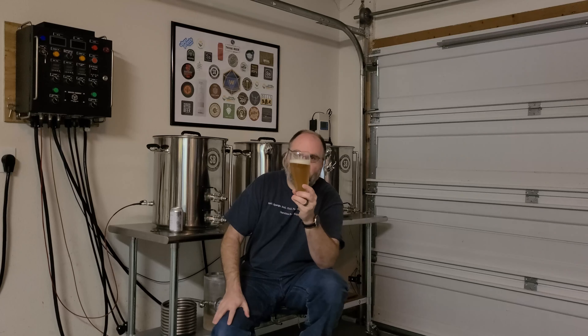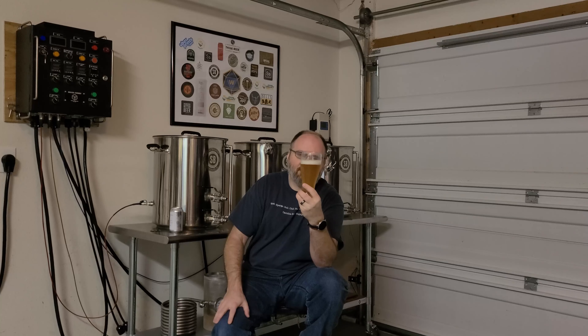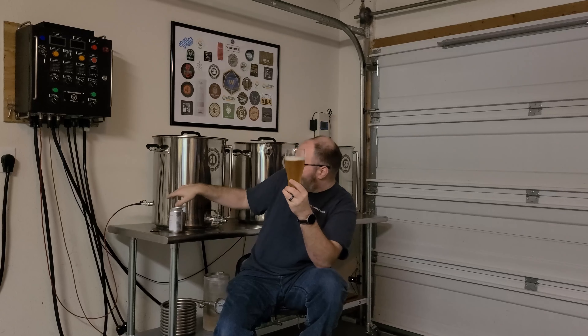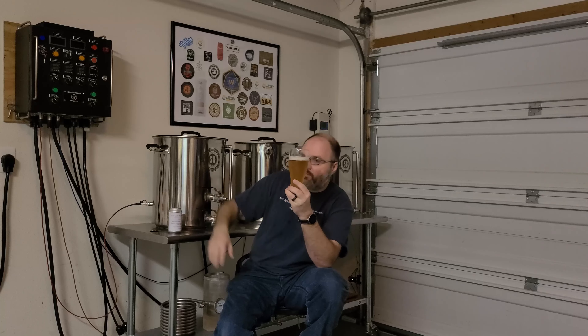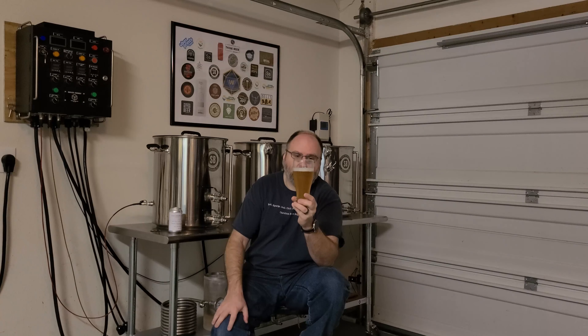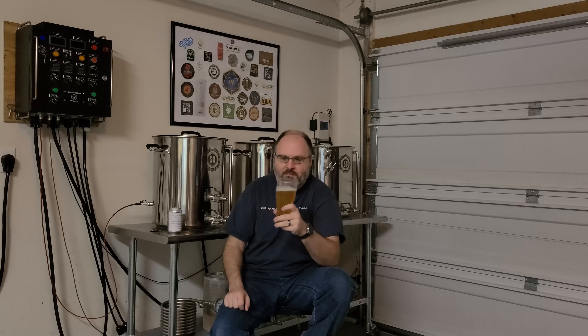I can't complain about the look on that — look at that, it's a nice golden straw color. Nice light beer, pretty clear. It's not fully clear, it's got a little bit of haze in there, and I believe coconut can do that. It's got a decent head on it, a lot of good carbonation, some bubbles hanging on to the side of the glass and streaming up in the middle. The head's probably not going to stick around too long, burning off pretty quickly. Nice white head — that's okay.